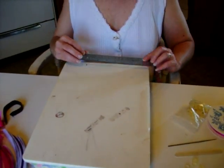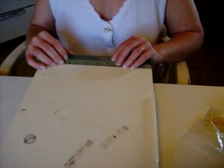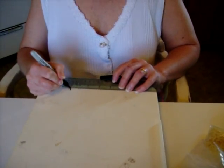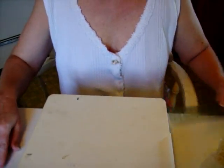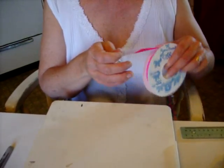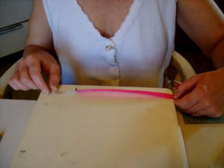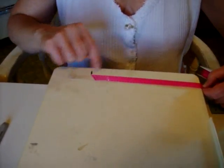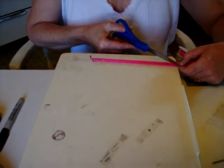Taking a ruler, you want to measure off about seven and a half inches — that's the size of bow I like to make. I make a mark. Then taking the ribbon, it makes a nicer finished bow if you cut it at an angle. So I lay my ribbon at my mark and then I just cut each end at an angle.